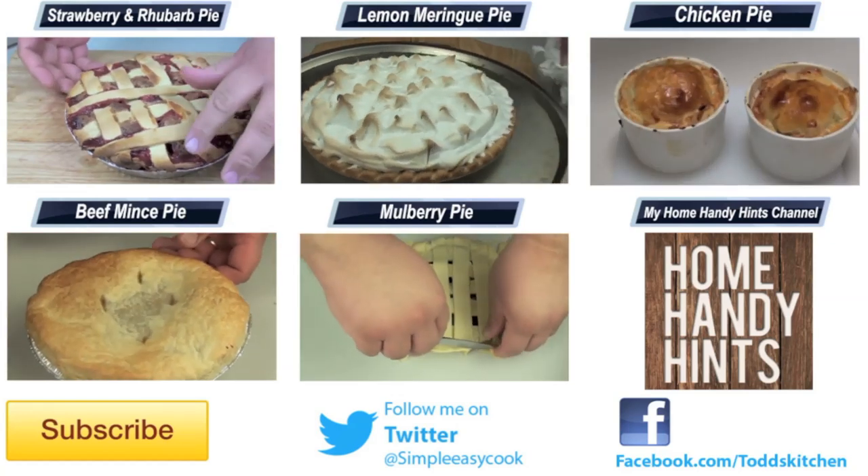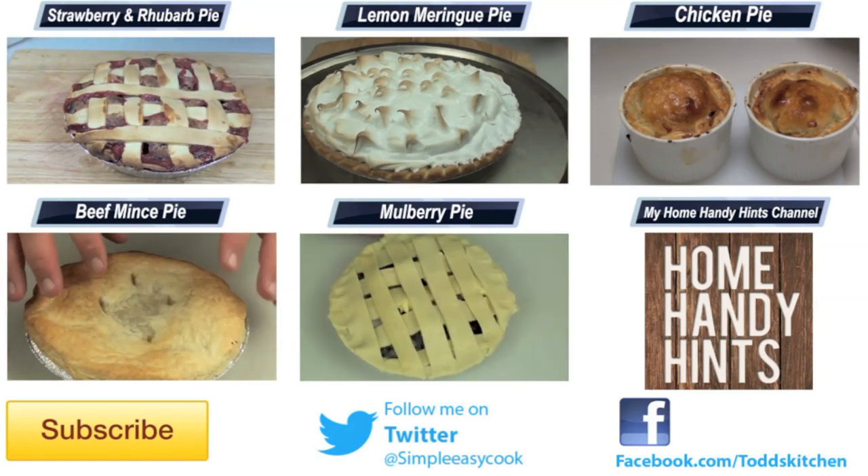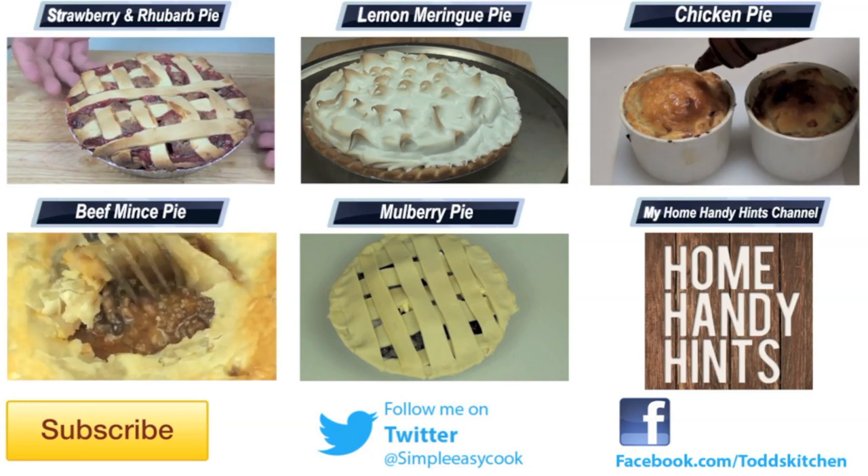Give it a go for your next party or get together because your guests will love it. Thank you for watching this episode of Todd's Kitchen. Please follow the links and subscribe to my Home Handy Hints channel, and until then please give this video a thumbs up and leave a comment, and I'll see you next time for another delicious recipe.